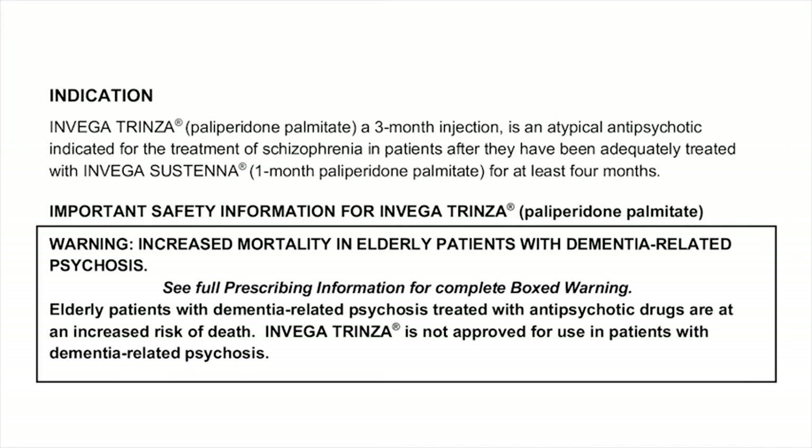Important safety information for Invega Trinza paliperidone palmitate. Warning: Increased mortality in elderly patients with dementia-related psychosis. See full prescribing information for complete boxed warning. Elderly patients with dementia-related psychosis treated with antipsychotic drugs are at an increased risk of death. Invega Trinza is not approved for use in patients with dementia-related psychosis.